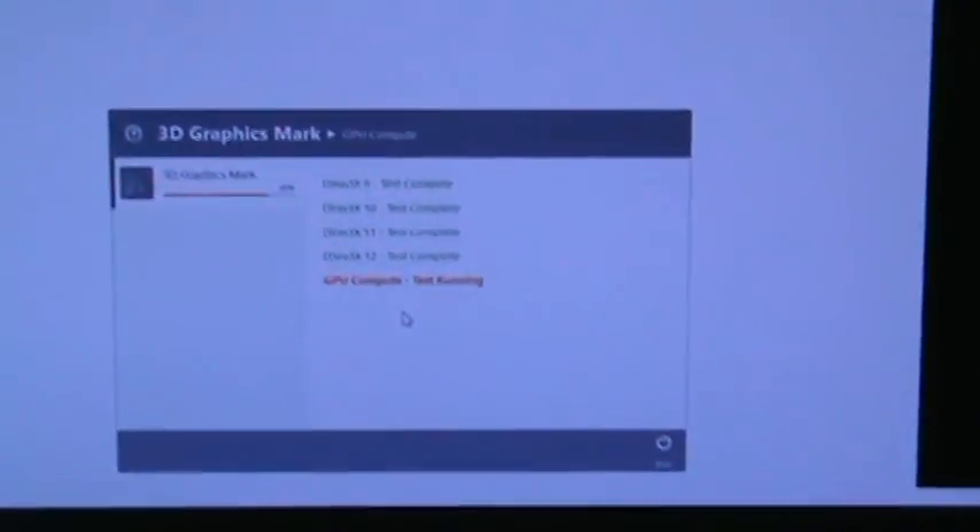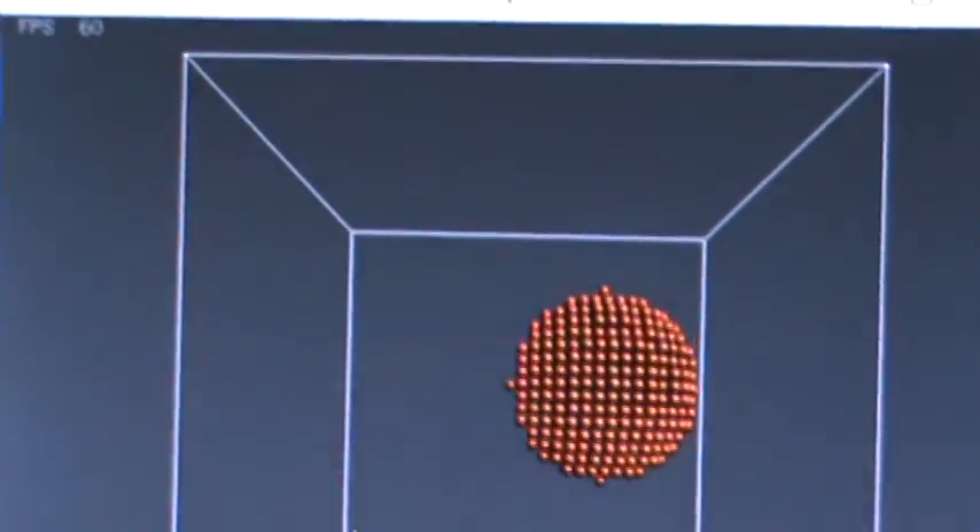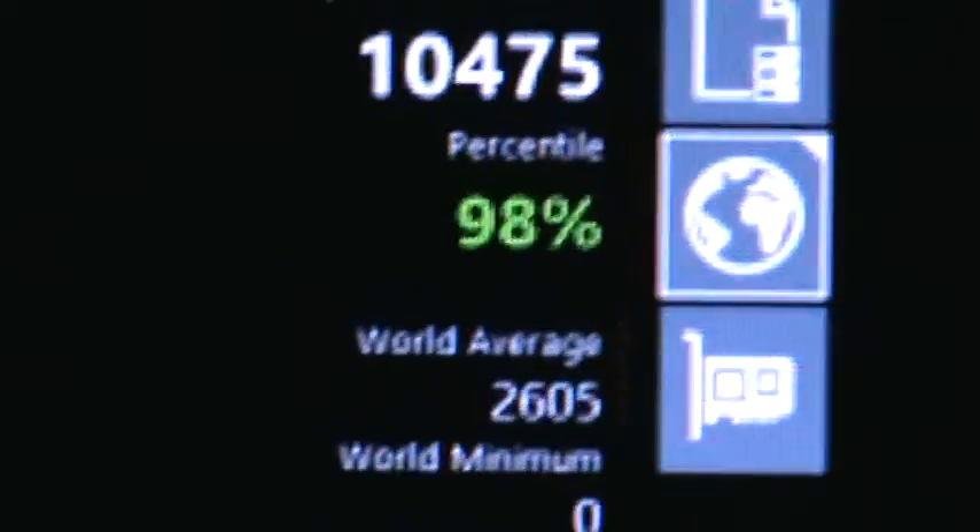What we're doing here is trying to see what the score is going to be on the PassMark. Looks like we're doing good so far. It was an amazing PassMark — we're looking at ten thousand four hundred and seventy-five. It's at the ninety-eighth percentile; the average is like two thousand.